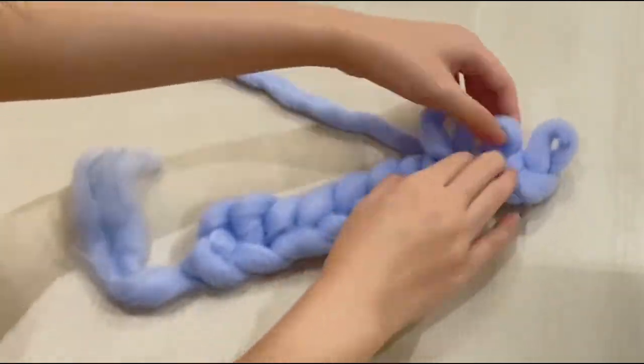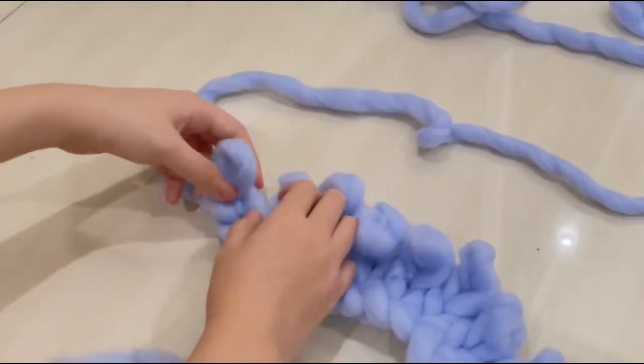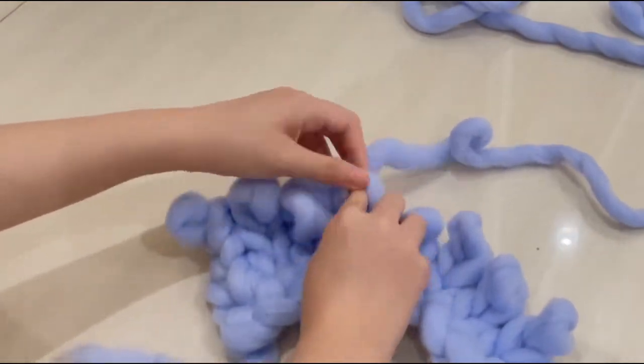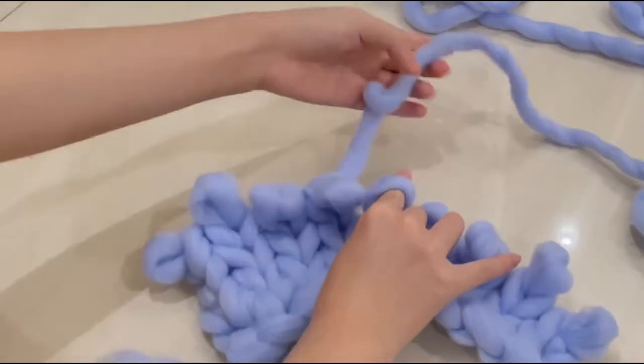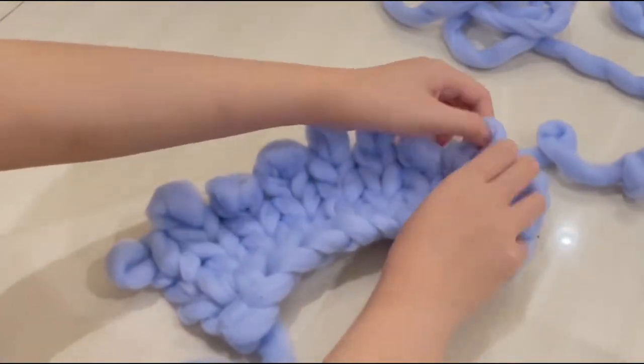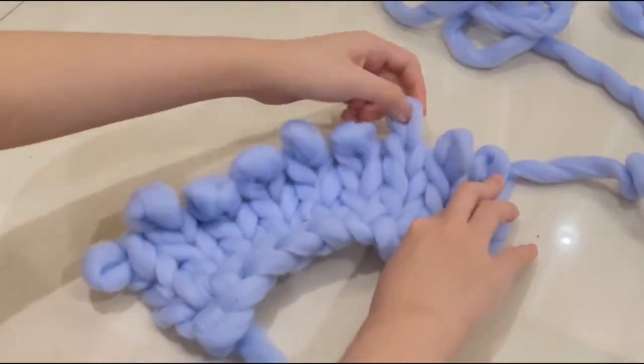Somehow I quite enjoy the process and I feel like this knitting session is really relaxing. So I just continue to pull out the loops until I reach a certain point where I feel like this color is enough and I decided to move on to another color.